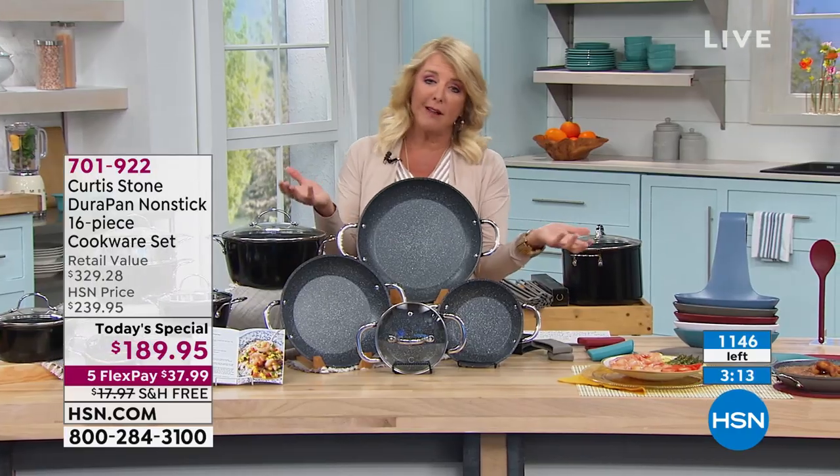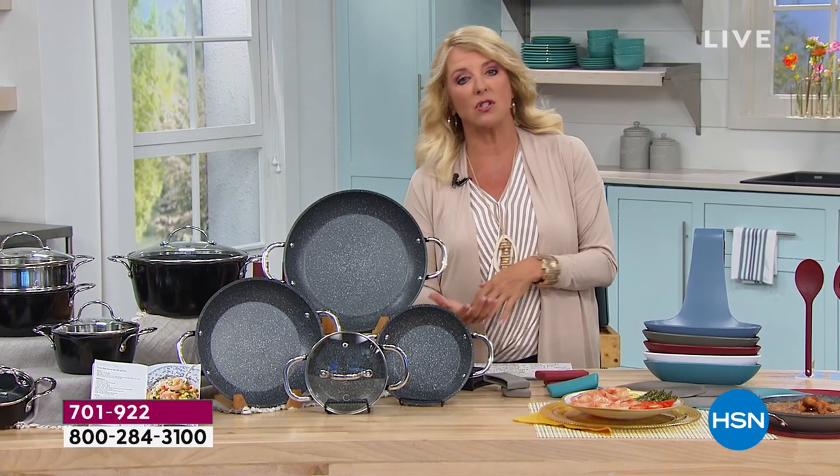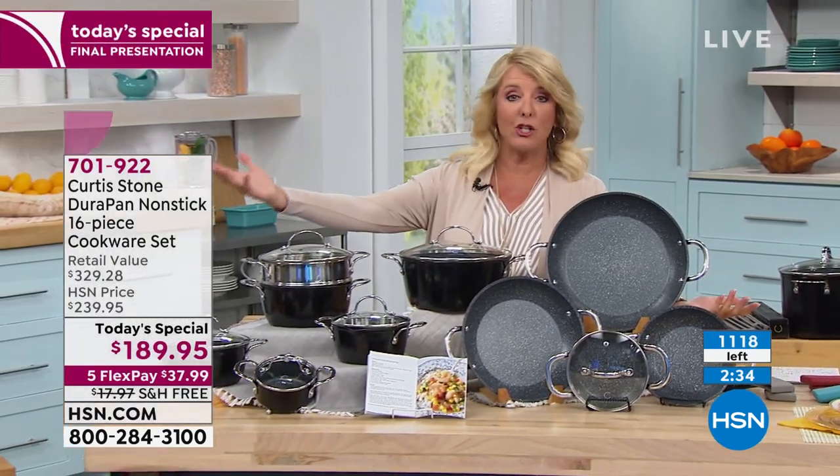I do want to show you the value one last time because it's almost gone. We're at $329.28 regular value. There are a lot of pans out there — like my husband's experience today — where you can spend a fortune for one pan and not get the quality you're getting in our Today's Special. That value at $329 is exceptional for this kind of quality — pro quality. You don't have to pay that today. It's $189.95. We have five FlexPay options — break your payments over five months with any major credit card or PayPal, and you're saving about $18 on free shipping.